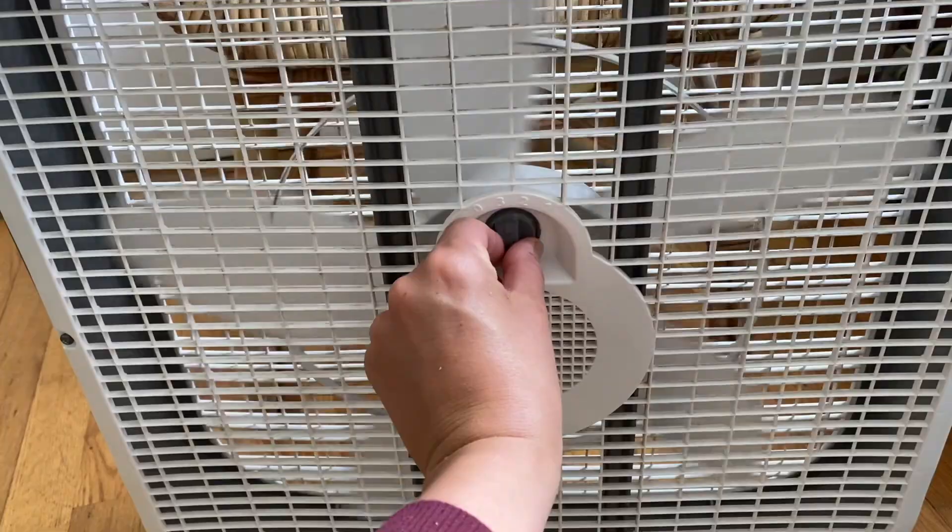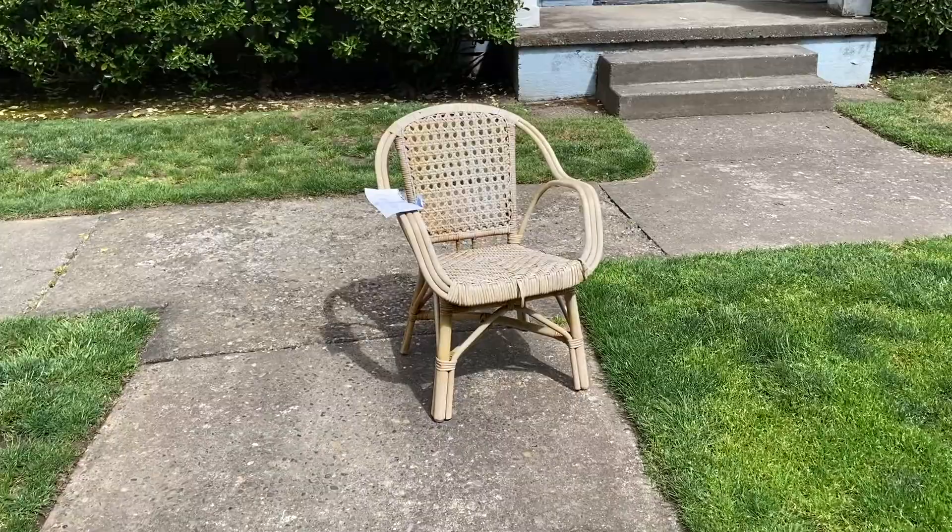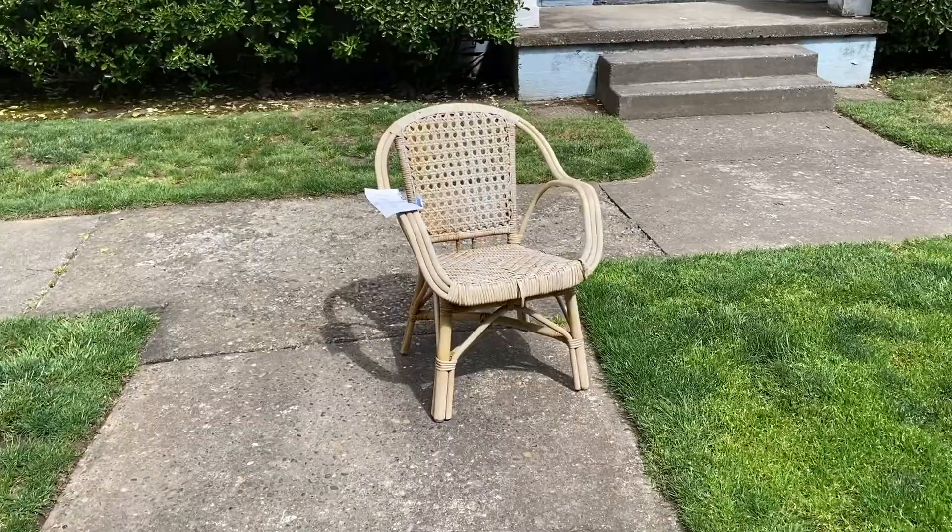After the chair was all clean, I put it out in our living room and I turned on a big box fan to try and get it as dry as possible. The sun ended up coming out for a couple of hours on this day, so then I went and put it outside in our courtyard.